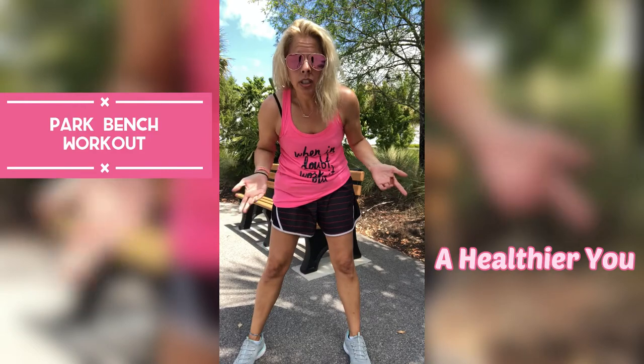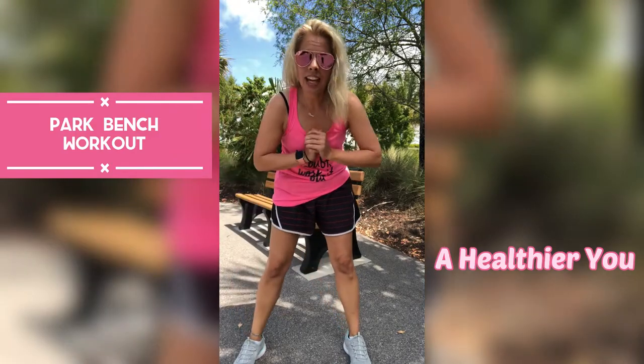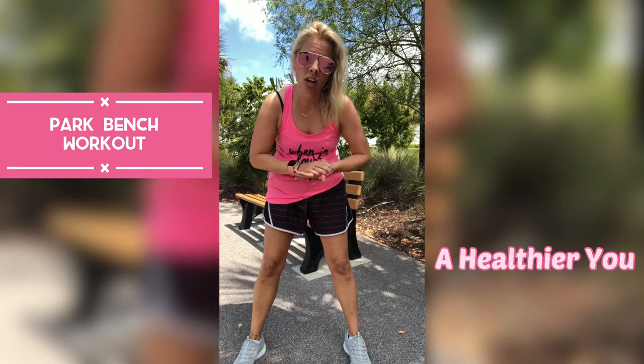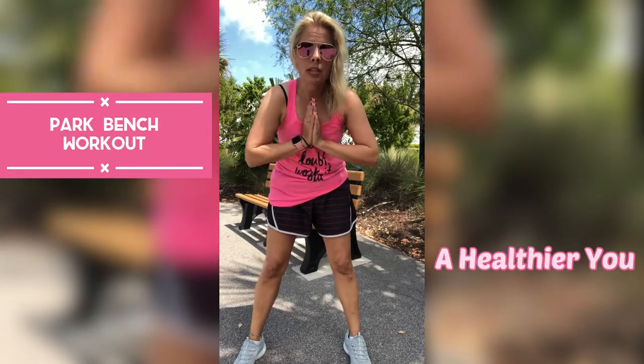Now if you are not at a park and you're thinking this was supposed to be a home workout — that's okay. You can do this with your couch, a chair, or your counter. Just use and utilize whatever you have around your house to make this work as well.